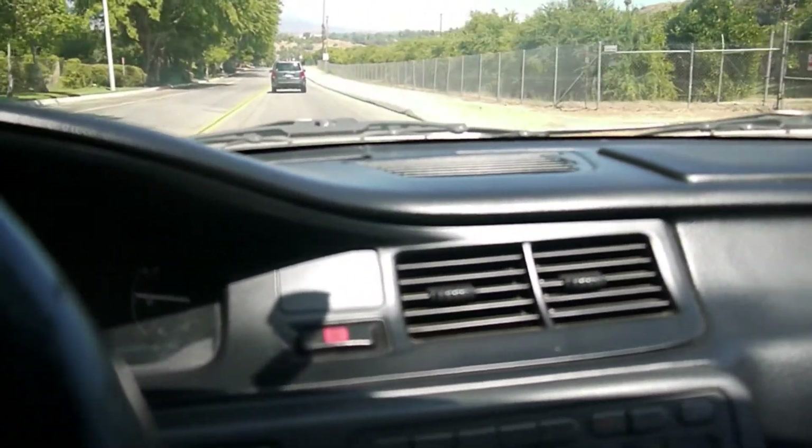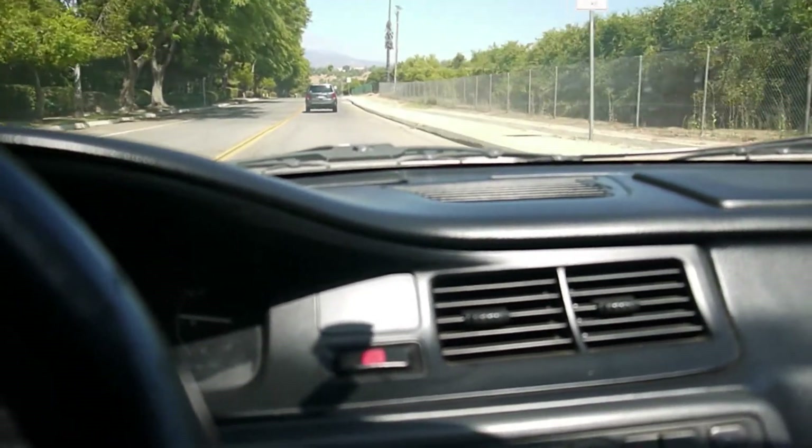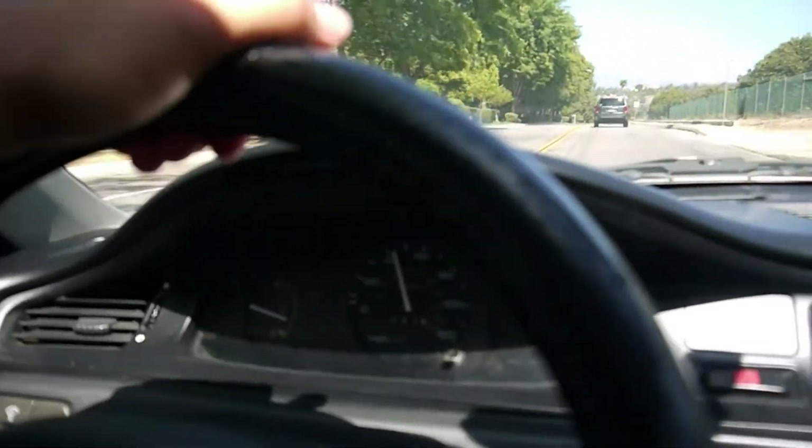We're bros. Everything's all stock. I'm trying to make it as OEM as possible. I'll show how it looks on the outside in another video. I'm just cruising with this car.